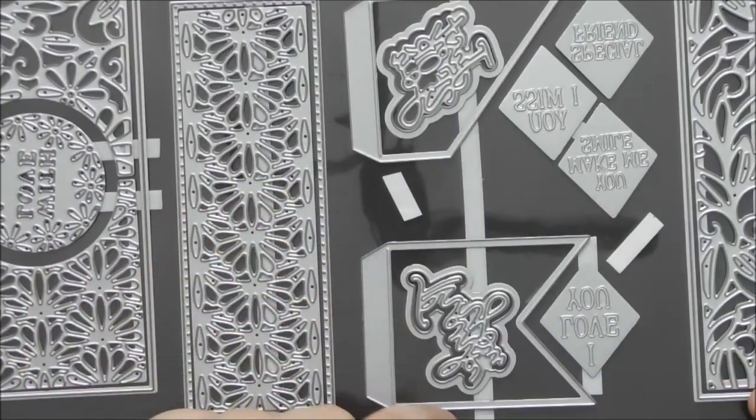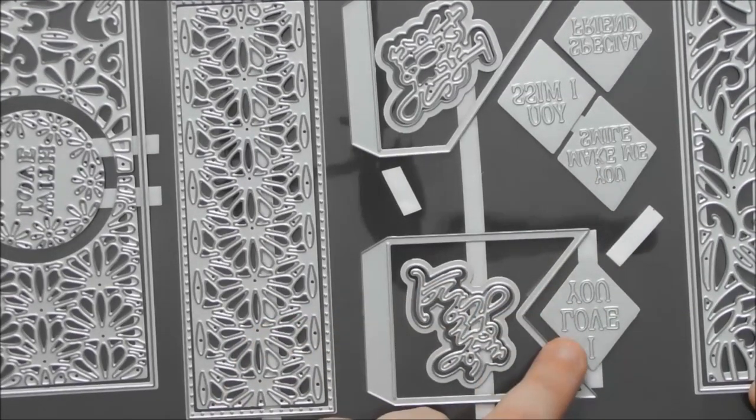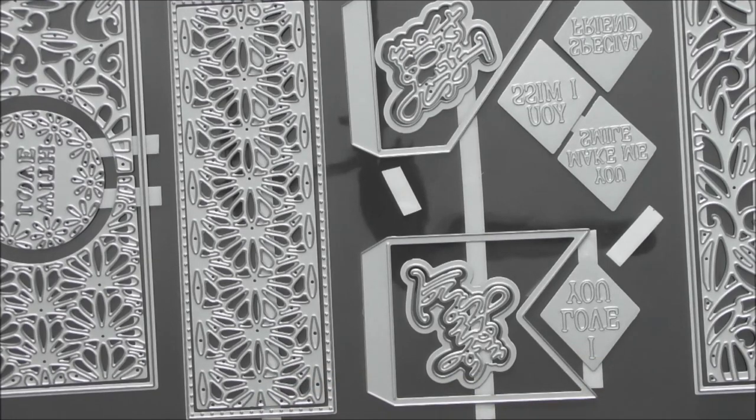Finally, there are debossed sentiments: I Miss You, Special Friend, You Make Me Smile, and I Love You. These debossing word dies can be tricky to make legible, but the baroque rose cardstock from the Harvest Moon color trend debosses into it really nicely and is very legible. If you haven't found a cardstock you like for debossing, try the satin finish mirror card — it looks really lovely, stands out nicely, and is easy to read.